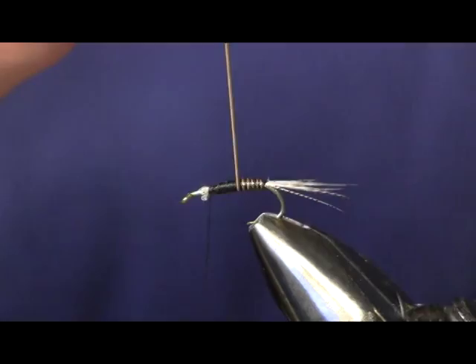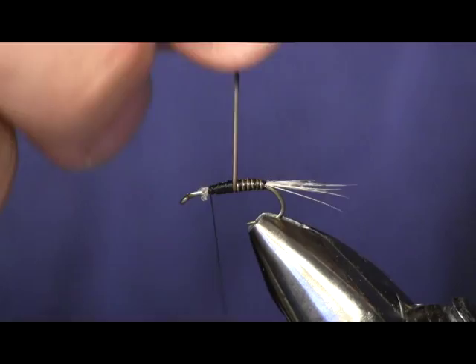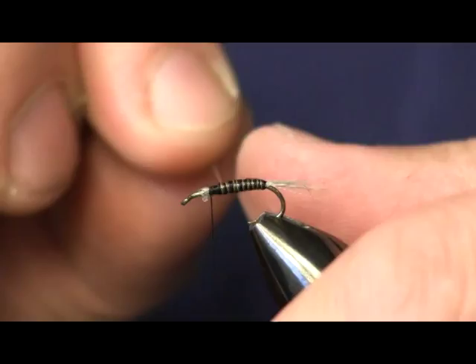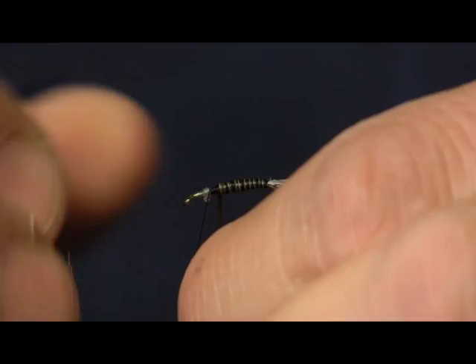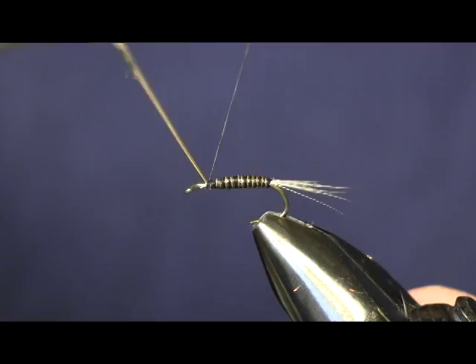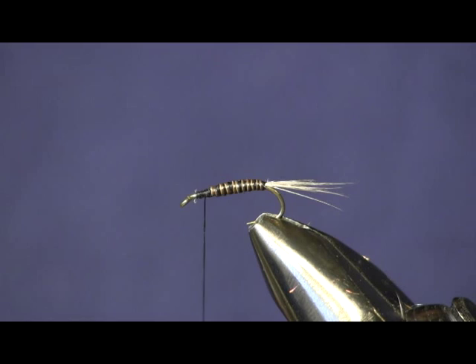There's a dark side and a light side to this quill, and it'll lay down in strips as it wraps forward, making a real nice segmented-looking body. But if you twist it you're going to lose that, so make sure as you're wrapping not to let your quill twist. We're just going to wrap it up to our thread, tie it off, wrap that down, and just pop it off there.